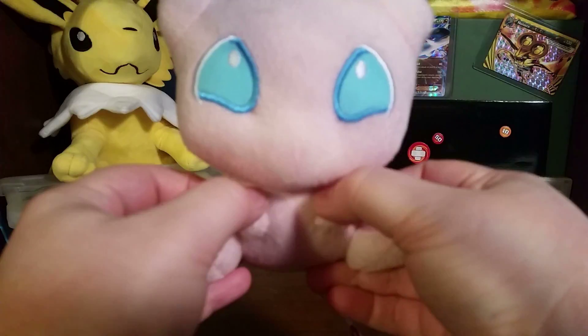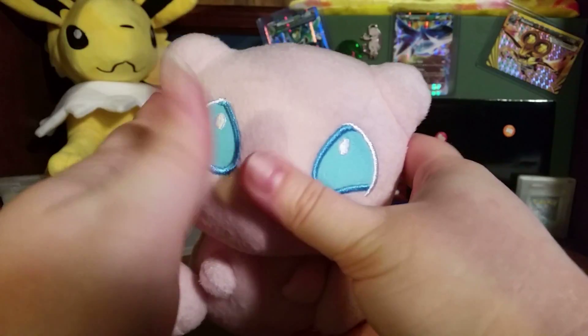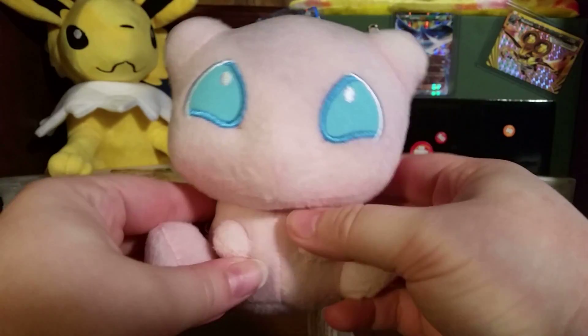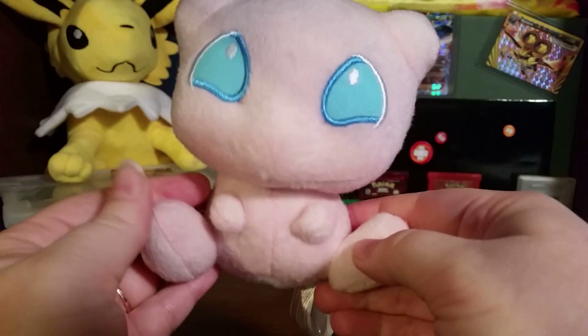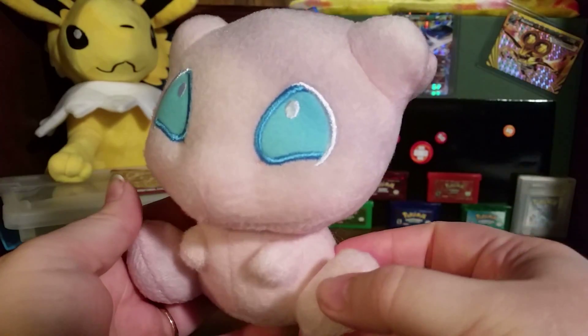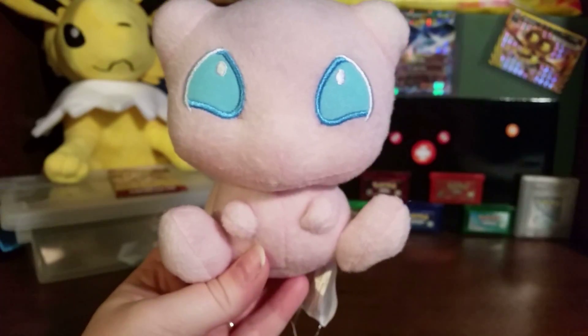I love it so much. I really like my Mewtwo figure, but this one just takes the cake. It is so beyond cute, and it's so soft, just like Mewtwo was. I love how they did the eyes too — that's actually really good stitching for the eyes. That's really pretty, I like that a lot.